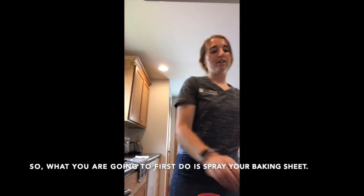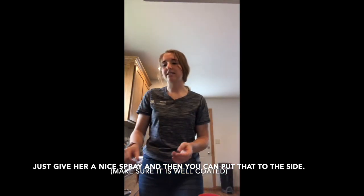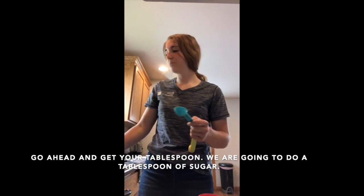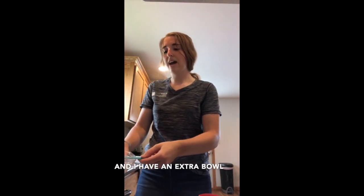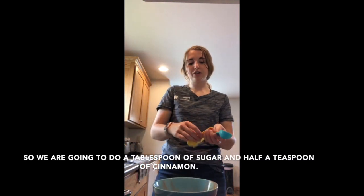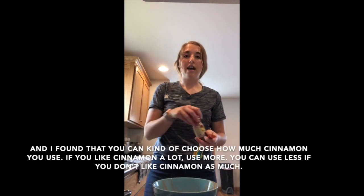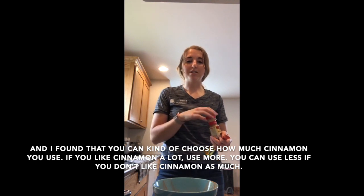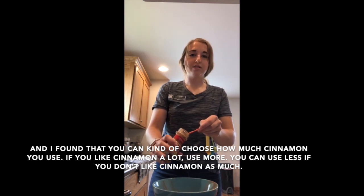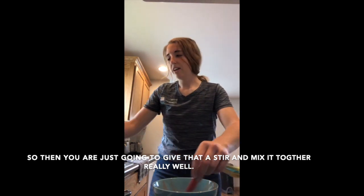First, spray your baking sheet and set it to the side. Get your tablespoon and measure out a tablespoon of sugar and half a teaspoon of cinnamon. You can adjust the cinnamon to your taste — more if you love it, less if you don't. Give it a stir and mix it together really well.